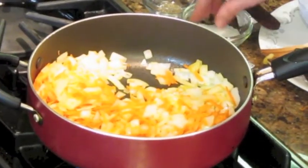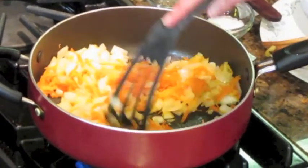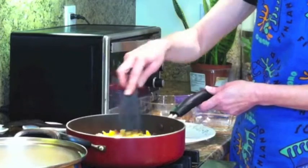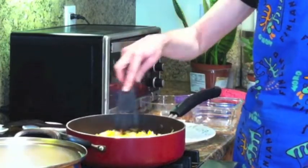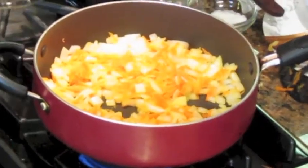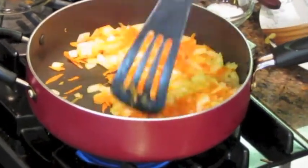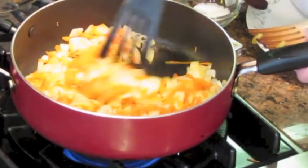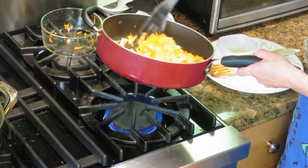Add a little bit of salt here. I already set the oven to 375, so it's preheating. Now the onions are ready, so I'm going to pour them into the pan and fry the beef.